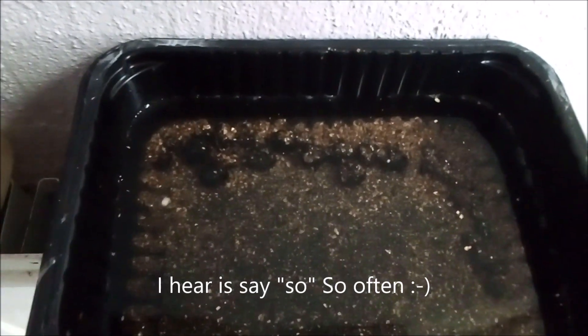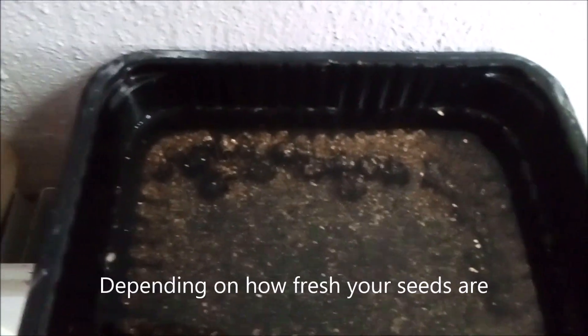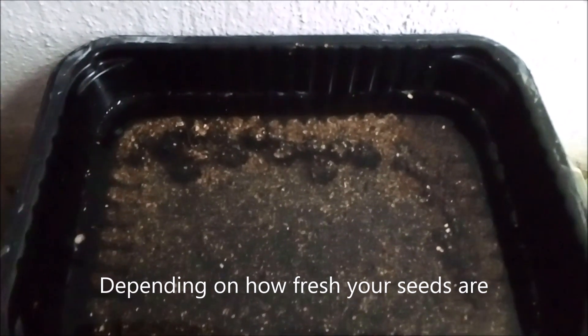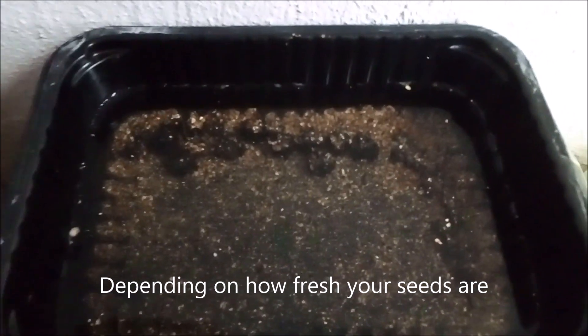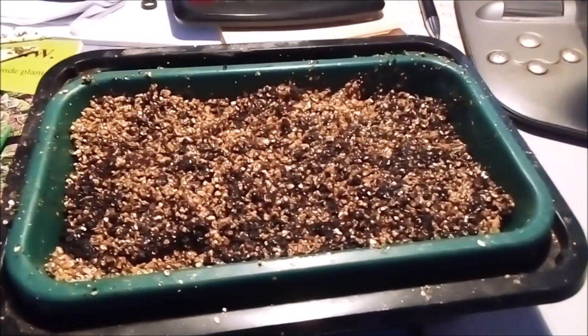What you do is get your banana seeds and put them in water, then place them on a radiator or somewhere warm. Leave them there for about 24 to 48 hours or a little bit longer, and after that you plant them. I'll show you that now in part two.